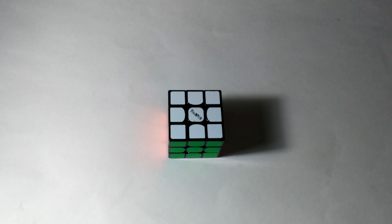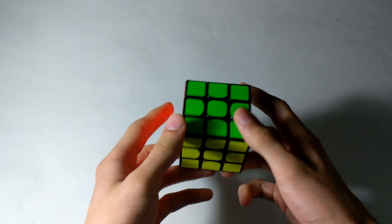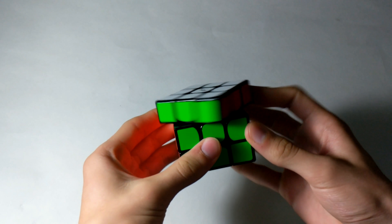Hey guys, Rubik's Cuber88 here. In this video, I'm going to be showing you guys how I solved the 3x3 with some 3x3 walkthrough solves. The cube that I'm using is my main, the Valk 3M.